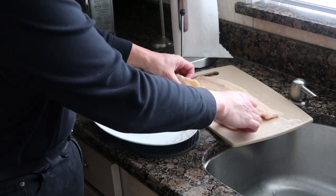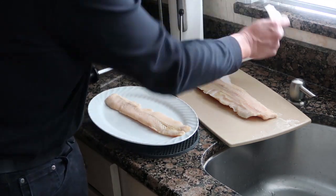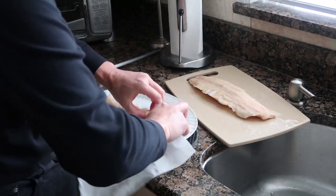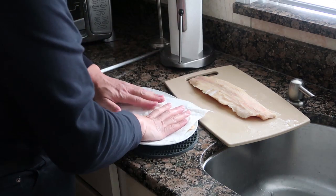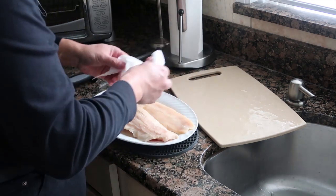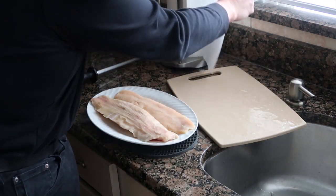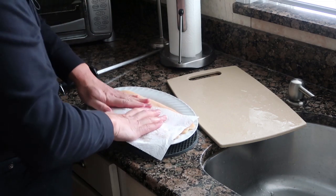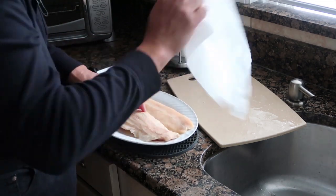I'm going to dry the fish off. I'll use a couple paper towels and press down to get all the moisture off. I don't really want to steam the fish on the grill — I want to actually grill the fish — so getting the moisture out is important.